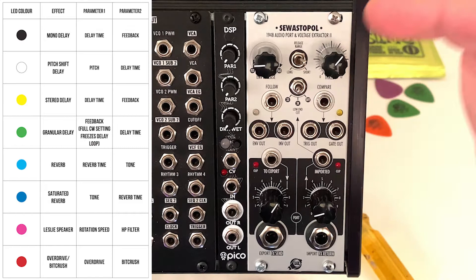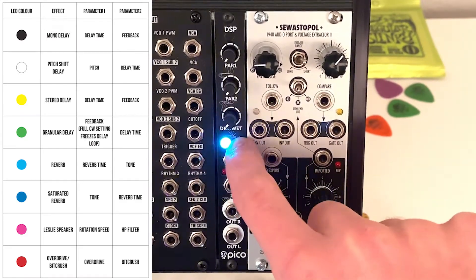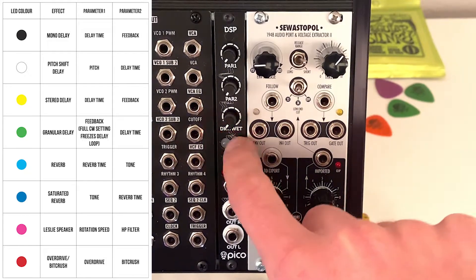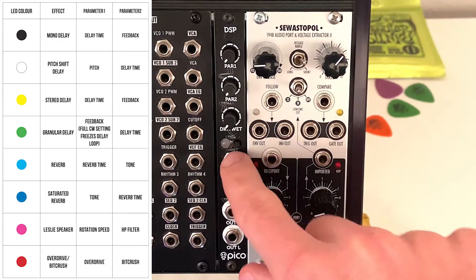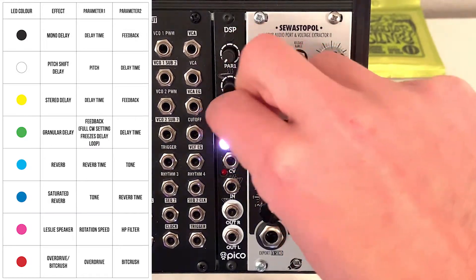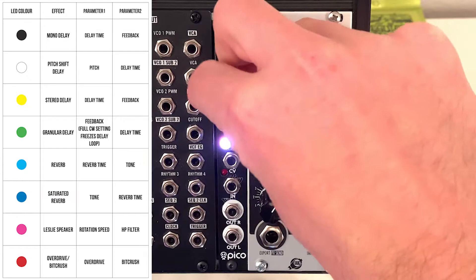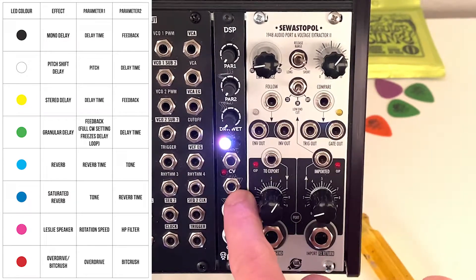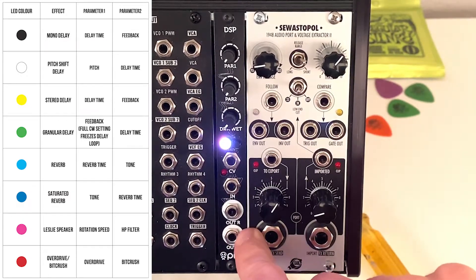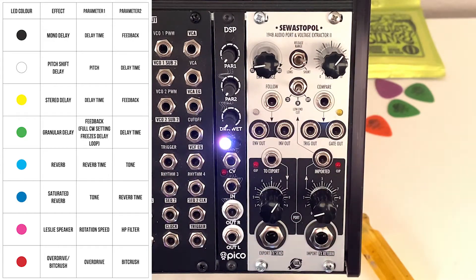It has eight digital effects on it, and you click through those effects by going through these colors here. Off is actually one of the options as well. You've got a dry/wet knob, parameter one, and parameter two. You have CV control over parameter one, your input audio signal, and then stereo output — really nice that in such a small unit you get stereo out.